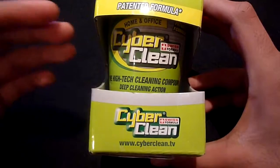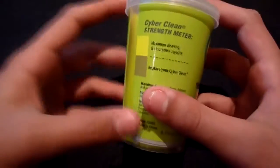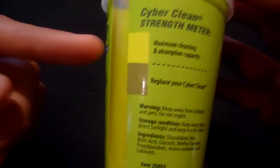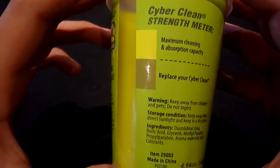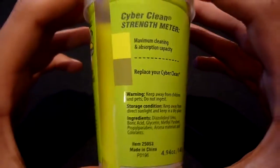Today we're going to be taking an in-depth look at the home and office version. The packaging itself is very simple and on the back it contains some general information on how to use the product. Inside the box is the actual cup that contains the compound, which also has general information on the packaging. On the back there's a CyberClean strength meter — when it's at this color the compound is at maximum cleaning and absorption capacity, and when it turns the other color you need to replace it. The company states that after around 75 uses you will need to replace the product.